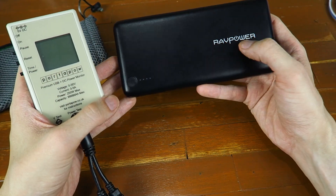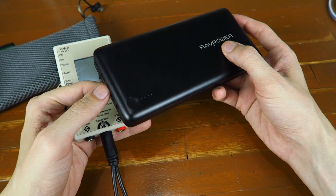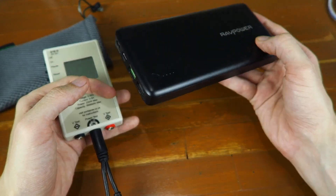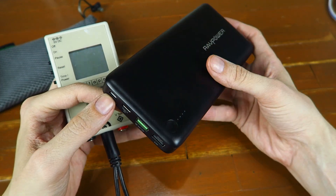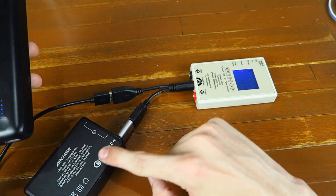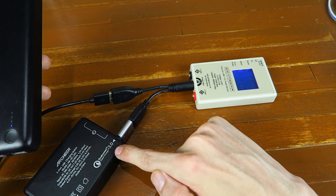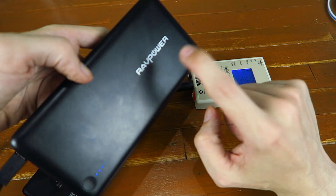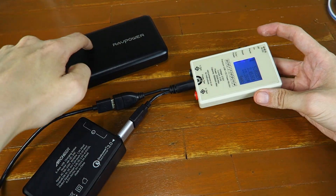What I want to do now is test how fast we can charge this thing, because the problem with big power banks is if you can't charge them fast, you pretty much just end up having to leave them for a day or so to recharge. This one is meant to support Quick Charge 3.0, so let's put that to the test using my USB watt meter. I've got the watt meter plugged into this USB charger — you can see it supports Qualcomm Quick Charge 3.0 — and that's going into the micro USB Quick Charge port on the power bank.